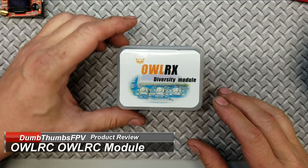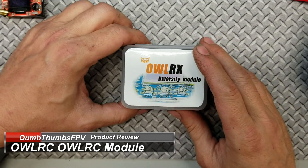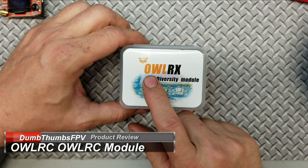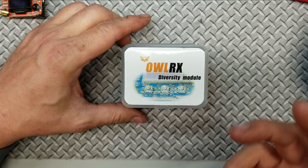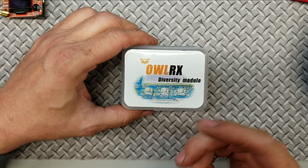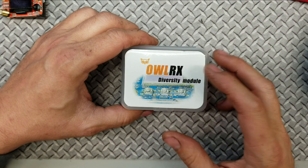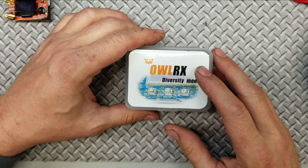Hello, welcome back to Dumb Thumbs FPV. Today is an exciting video because I've been waiting for this module to show up for a little over a month now. This is the OWL RX diversity module by OWL RC. For those of us who are in the know, we were able to sign up on OWL RC's Facebook page, and I think I was like number 40th or 41st — so I got signed up early on.